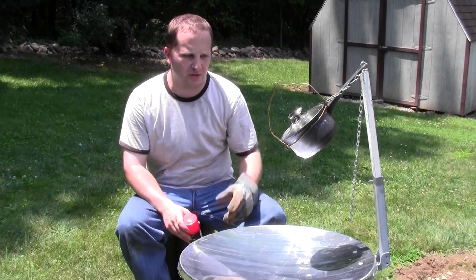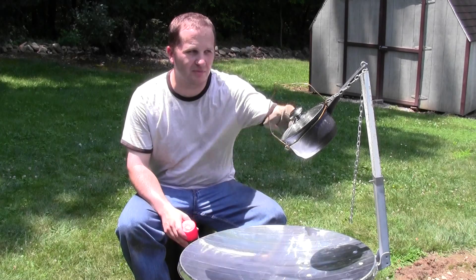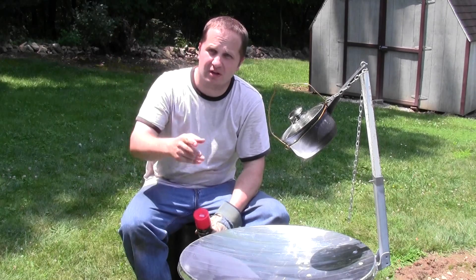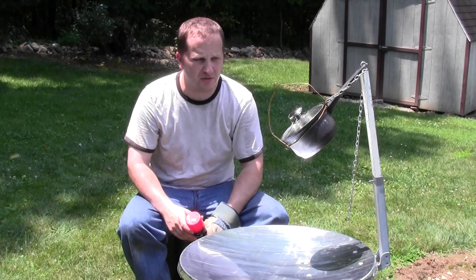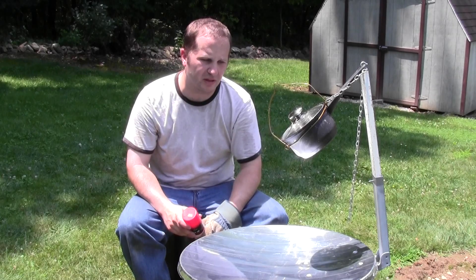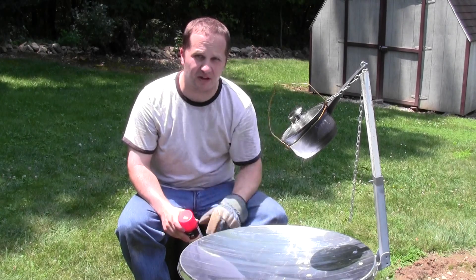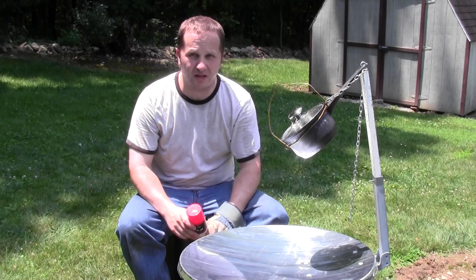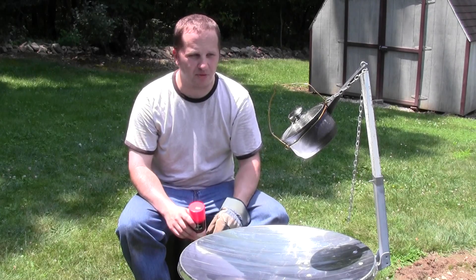I have it oriented so it's in the focal point. As you notice, I'm not even using the chain here — it's 4th of July with the sun almost directly overhead. It turns out that I can't use the chain to get it over the focal point, so I'm going to have to do it this way and see if I can make it work. I have a hamburger here I'm going to try to cook for you today, so let's see what happens.